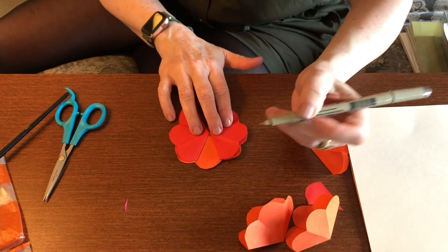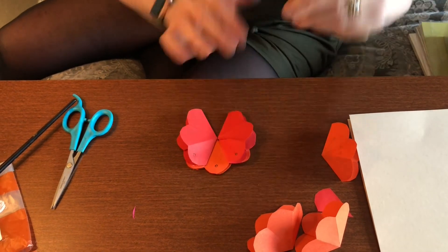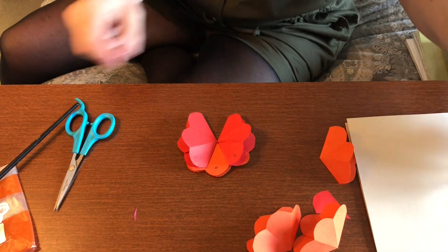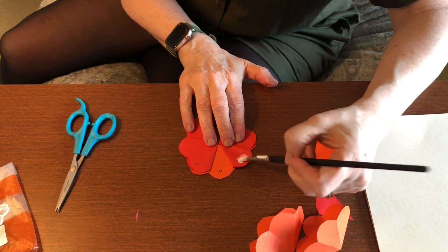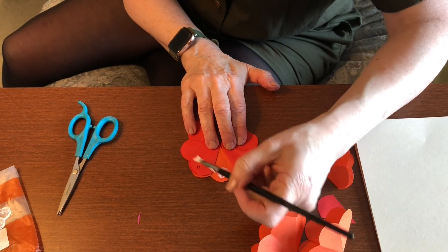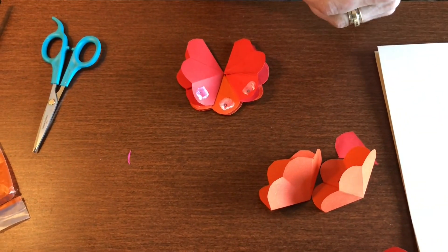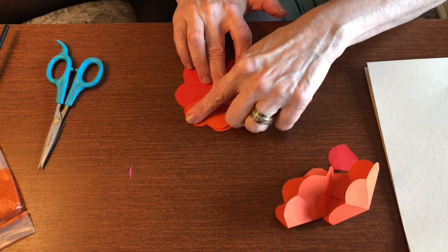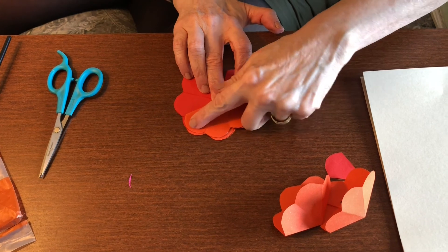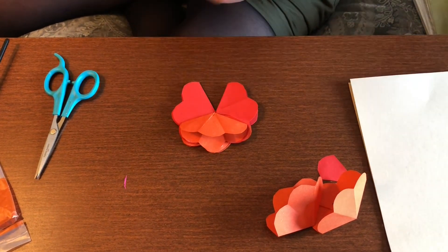Next, put glue on the top three petals — one, two, three — that's where your glue is going to go. Put glue on the top, take your next flower, and lay it across those three spots, pressing it down because you glued it into three spots.